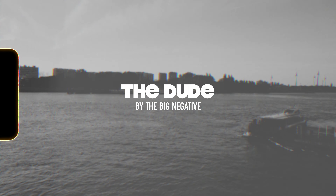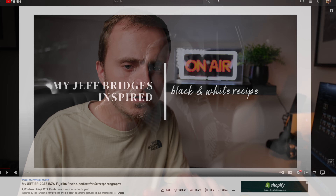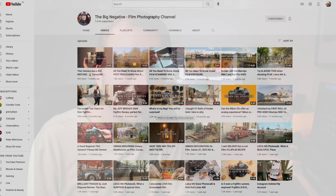Hopefully the images on the screen now are doing this recipe justice. On to the very last recipe — and we've missed one important thing so far: a good black and white recipe. This one is by a fellow YouTuber who runs a channel called The Big Negative. If you haven't seen that channel it is definitely worth checking out — it's full of film, Fuji and Leica content, very similar to what you see on my channel. This recipe is based on one of his favourite actors, Jeff Bridges, and it's called The Dude.